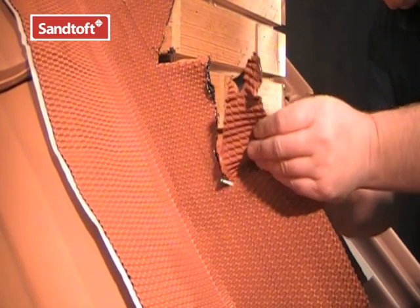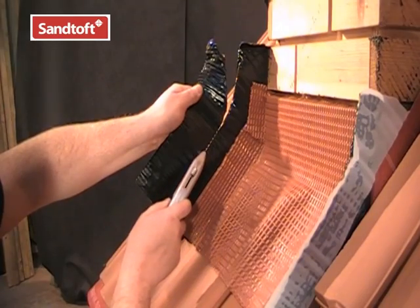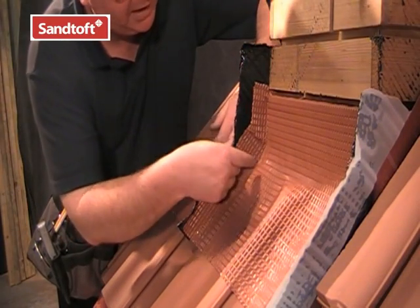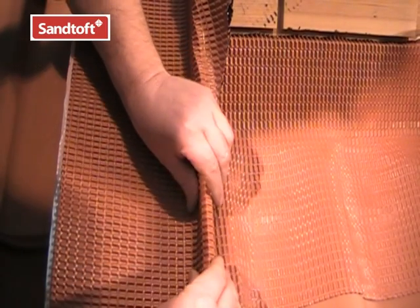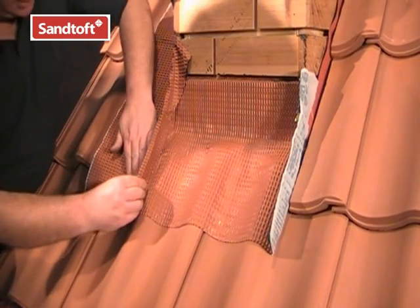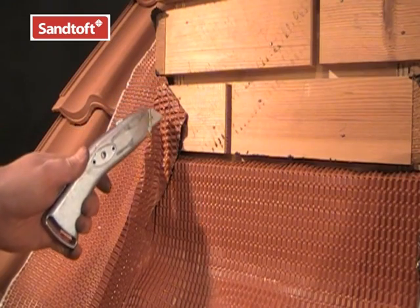Once the side flashing is securely in place, it can be trimmed to within about 25–30mm above the bottom apron upstand. It can then be bent and dressed over the upstand. By folding the side flashing over the bottom apron, this makes sure that any water which is driven into this area is directed safely away down the roof. This corner can be trimmed off.